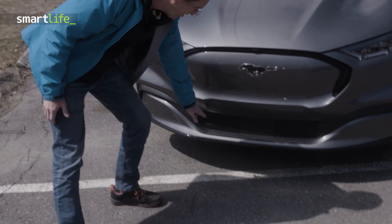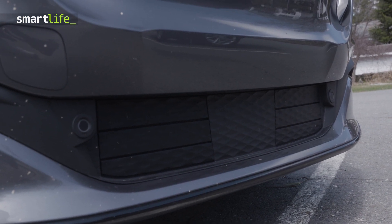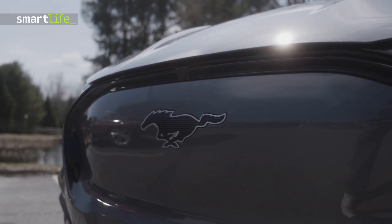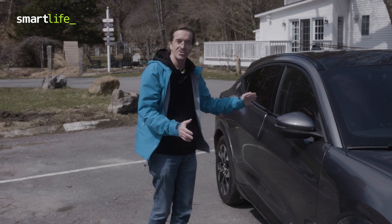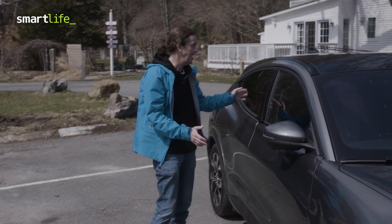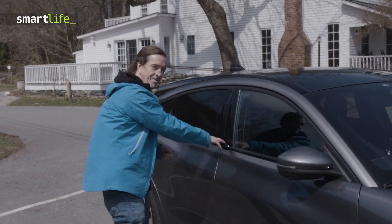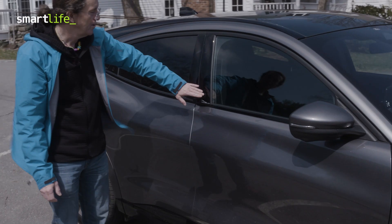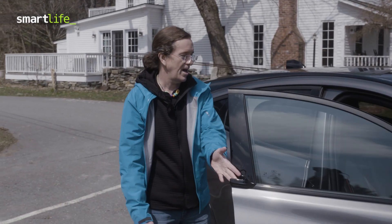It even has front louvers like a sports car that open and close depending on your speed and what it needs. Of course, there isn't really a new grille because it's an electric vehicle. It has a lot of the little niceties you see on luxury cars and EVs now — there's no big door handle; there's like a little wing, and you just push a button and it pops out so you can grab the door handle.